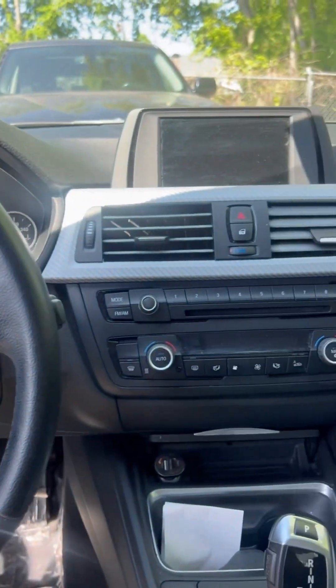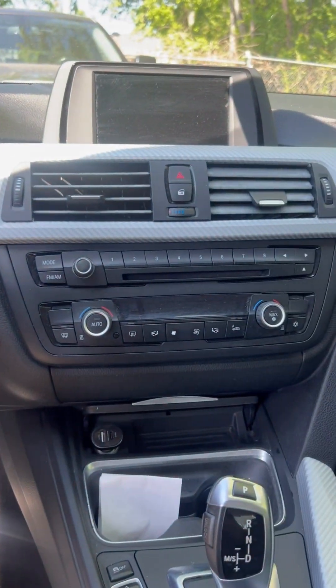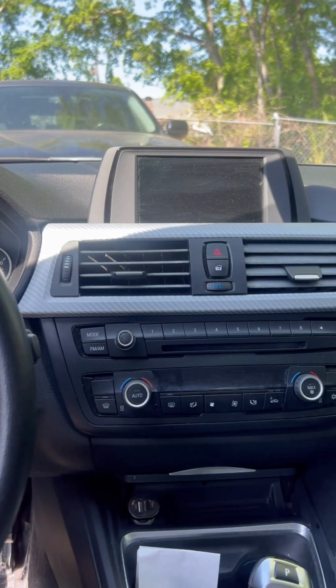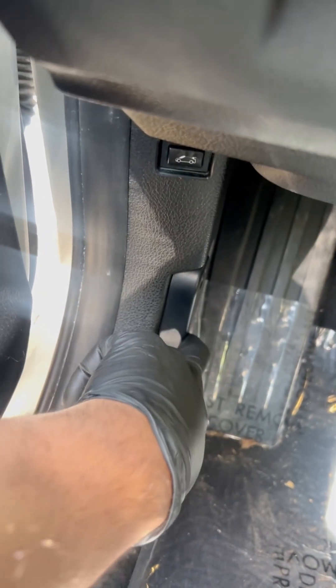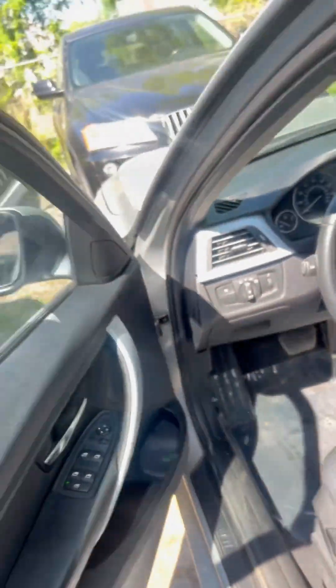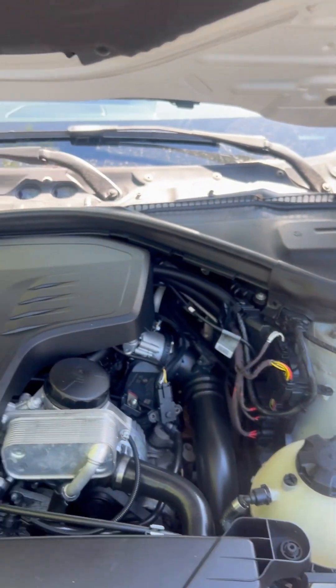Hey guys, in this video I'd like to show how to remove the 2015 BMW 320i engine control module. In order to get to the engine control module, I have to open the hood. You have to pull it twice. So it's open right now.